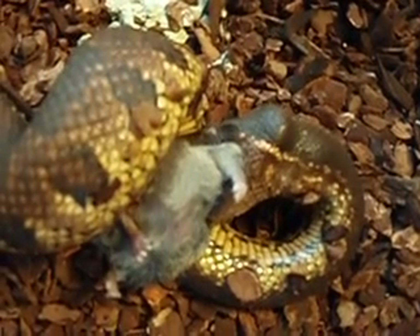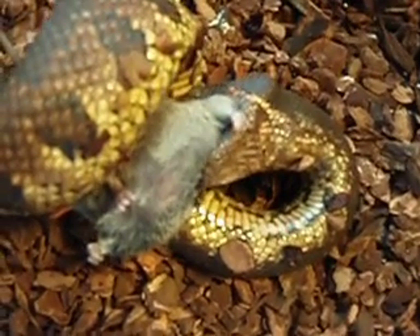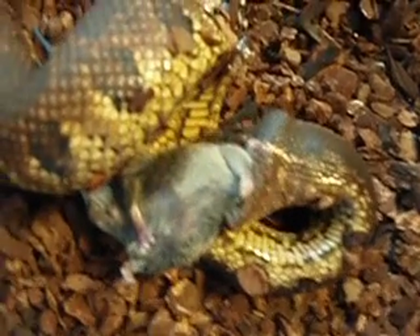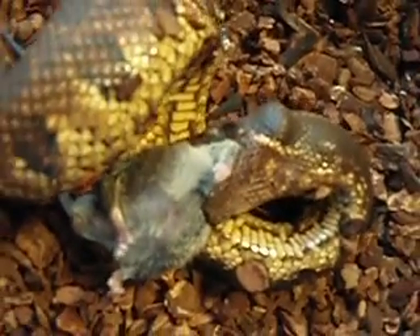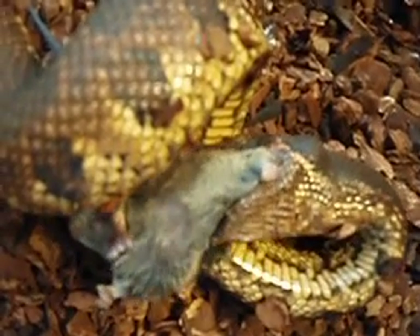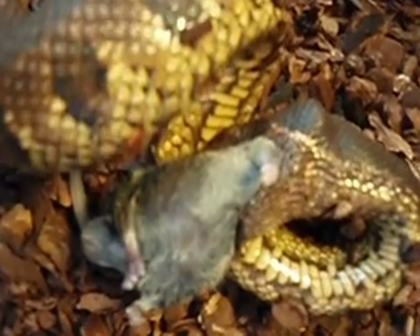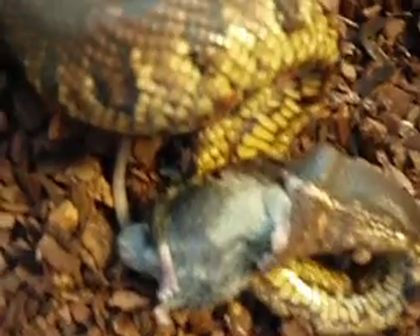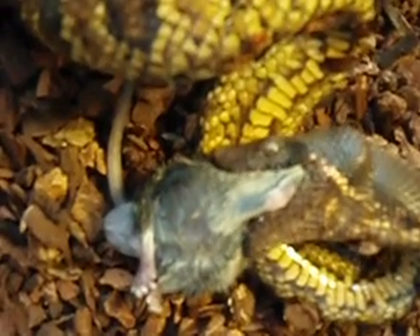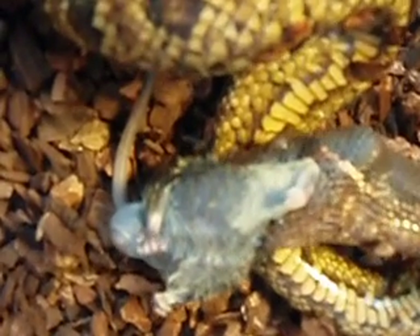Look at those muscles. I don't see any bark in the mouth, so he shouldn't be getting impacted or anything. He's got some bark on him. He likes to stay in his water bowl for the most part. He just stays there most of the time, pretty calm. I'll take him out to handle him to make sure he's still friendly.